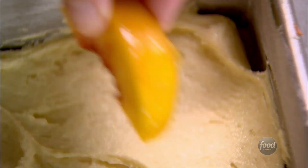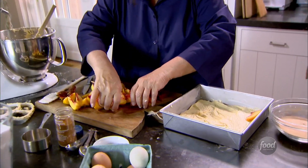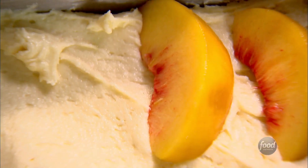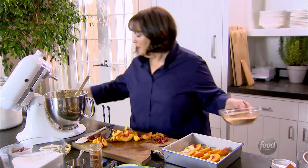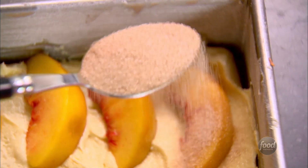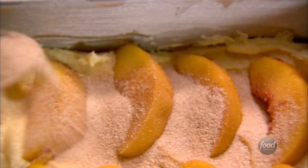Next I'm gonna do half the peaches and two-thirds of the cinnamon sugar. Just line the peaches up right on top of the batter. I mean, how good does this look? It's a really simple cake but it's got so much flavor. Then two-thirds of the cinnamon sugar goes right on top of the peaches.